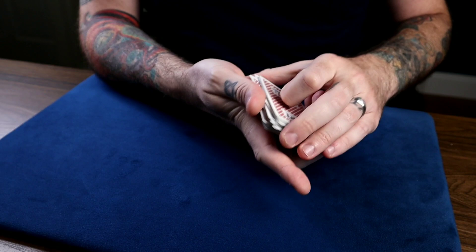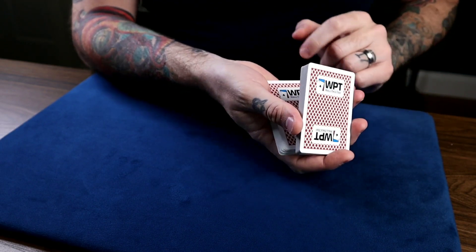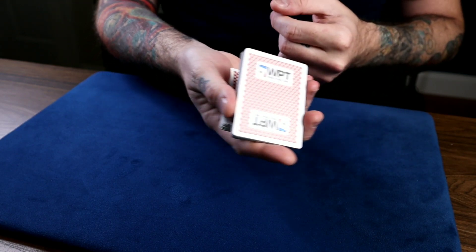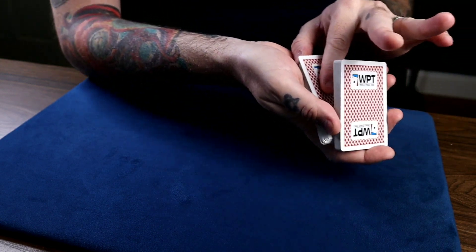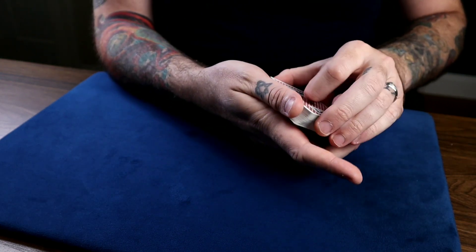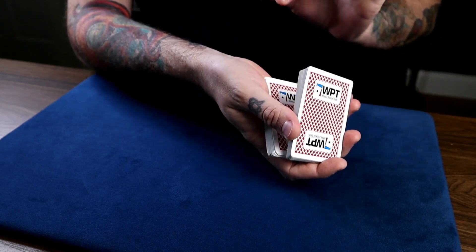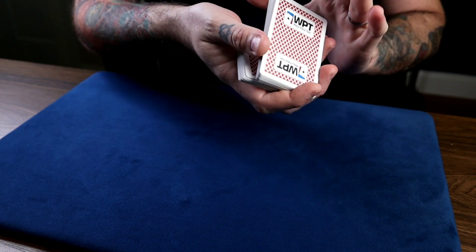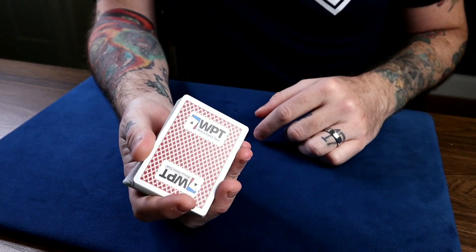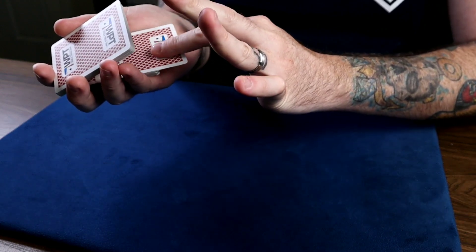The reason you're doing this is because you want them to get a good view of the position where they can clearly see the card they stopped on. Because in a minute you're going to turn back around and apparently take that card — but you're going to switch it instead. That's why this position is important: you want them to see this configuration of the deck where the upper packet is tilted like this, so you can go in there and apparently take that card.